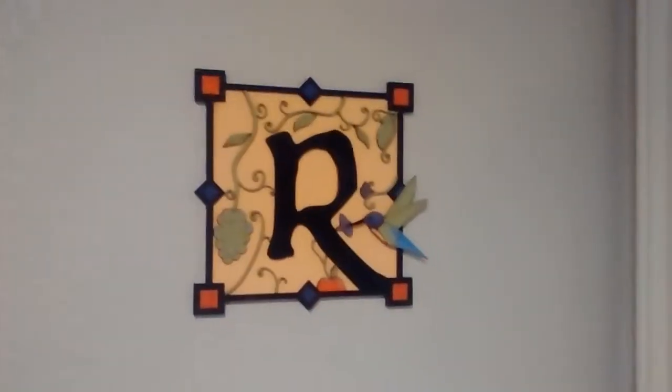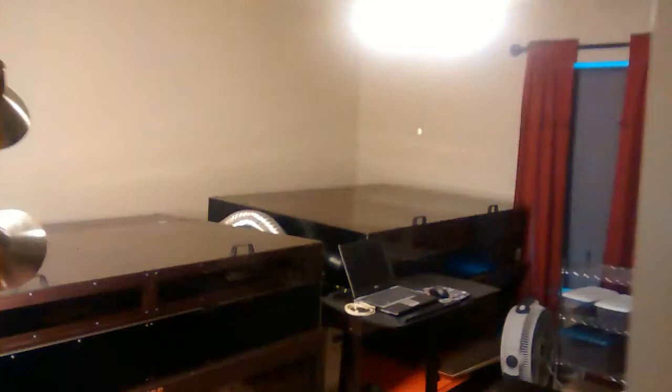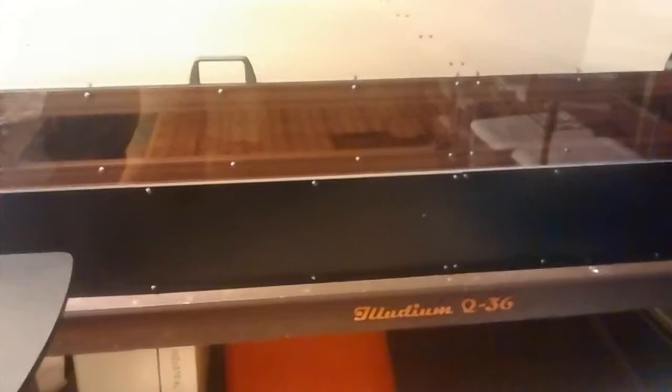Hi, welcome to Renaissance Miniatures. I thought we'd give you a quick tour and show you the latest goodies, including the second laser cutter that's now working. This is our workshop — as you can see, there are two laser cutters. The one on the left is the Death Row of Ming the Merciless, our first laser cutter, and on the right is the one we've just got fully functional — the Elude even Q36. On the outside they look identical.